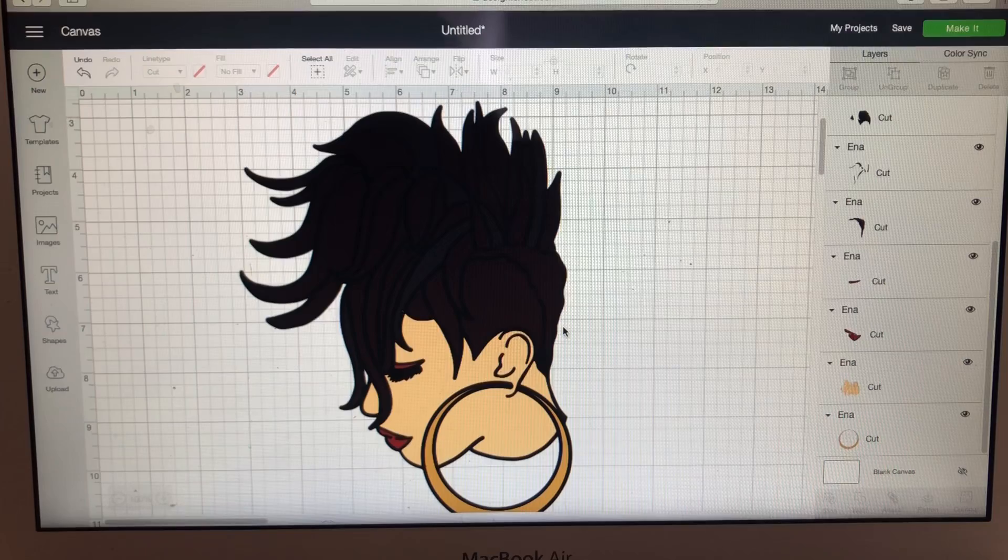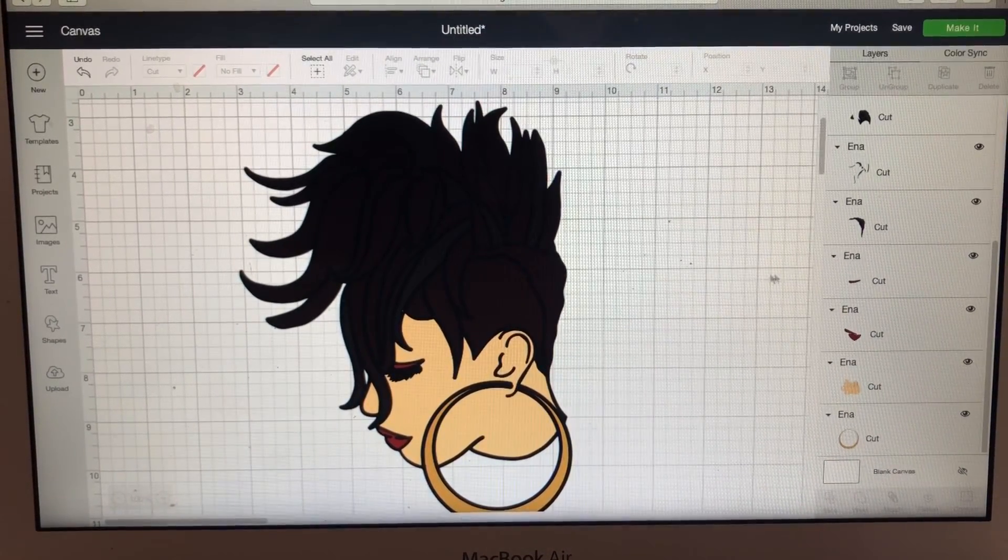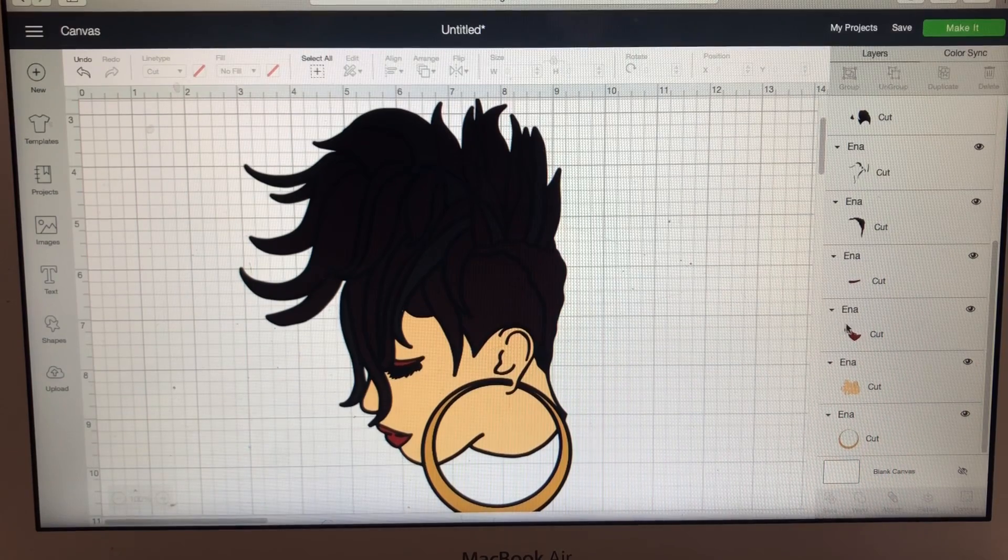When you change the color on your SVG in Cricut Design Space, it doesn't matter what the color looks like visually — it's just letting Cricut know that these layers are going to be cut separately. So I'm going to find her lips next. Let's say I want her lips to be red.